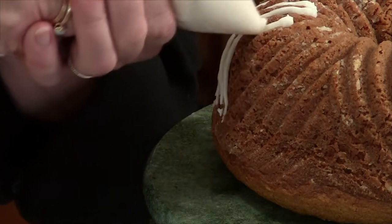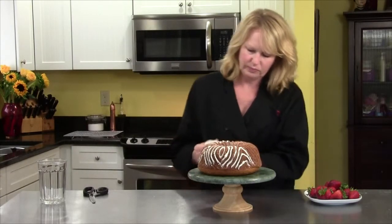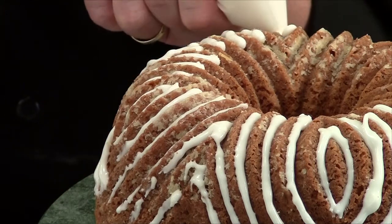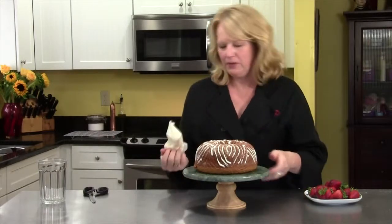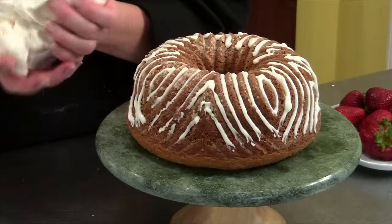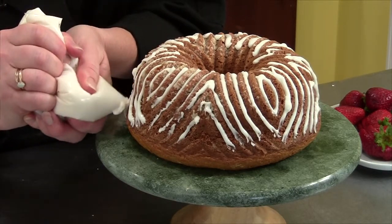Once you get going, it goes a lot faster. You see what I'm driving at here — we just glaze the cake and it looks cute. I have a ton of this glaze so you could go more, but I really want a piece of this cake, so I'm going to stop here.